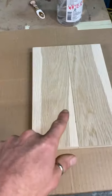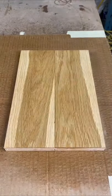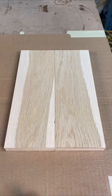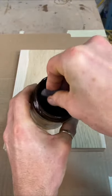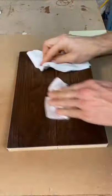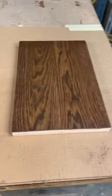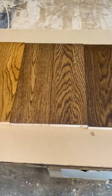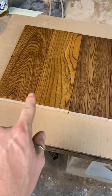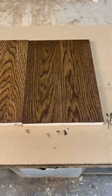Now it's time to water pop this piece and see what this one looks like. This is all dried up — let's get some stain on it. And there is the water popped sample. It's not a whole lot different than... oh yeah, it is. So: original sample, twice the amount of pigment, and then water popped.